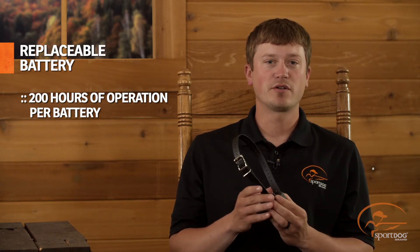On average, you can expect 200 hours of operation per replaceable battery. For more information, visit our website at SportDog.com.